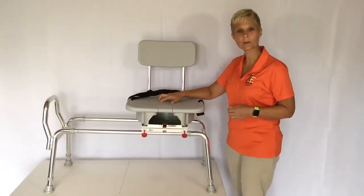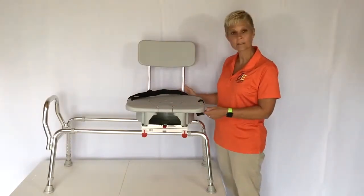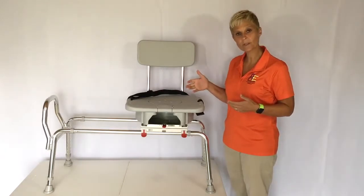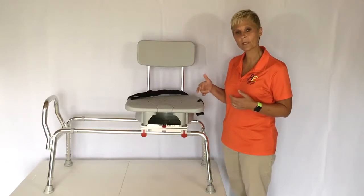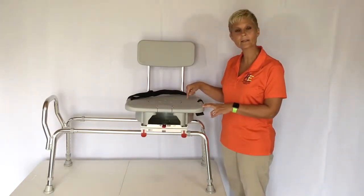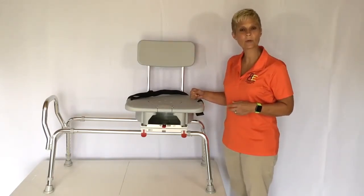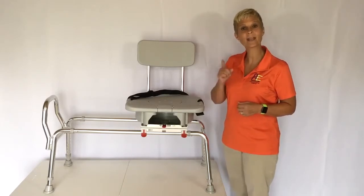This is a swivel sliding transfer bench with a cutout from Eagle Health. I think it's a very nice product — it's durable and lighter weight than I expected. It would be great for individuals having trouble stepping over the tub, and for caregivers assisting people with significant mobility difficulty. I'll stress again: look at the site, take the measurements, and make sure this unit would work in your space. Check the comment section below for a link. If this video has been helpful, please subscribe to our YouTube channel, like us on Facebook, and follow us on Instagram. That's it from Adaptive Equipment Corner — have a great day, and don't forget: if you can't do it, adapt it.